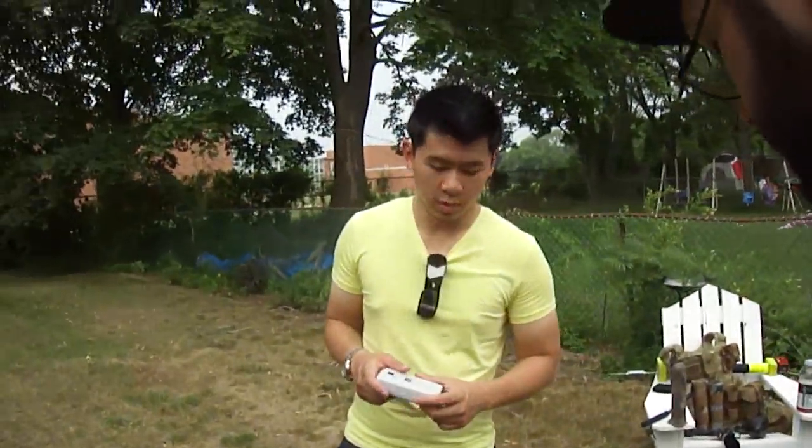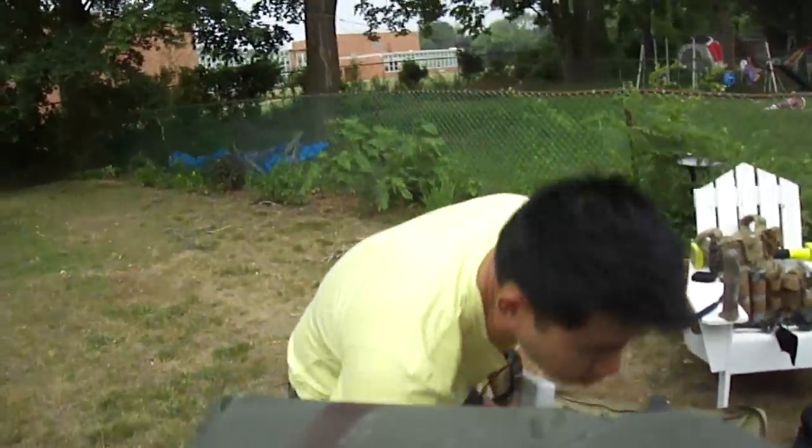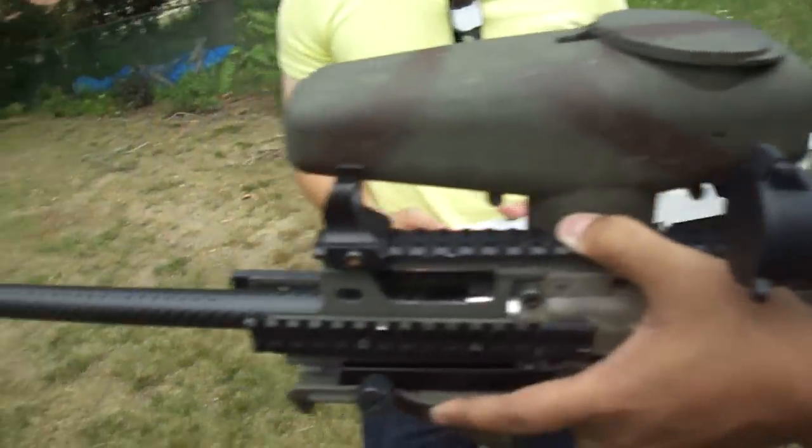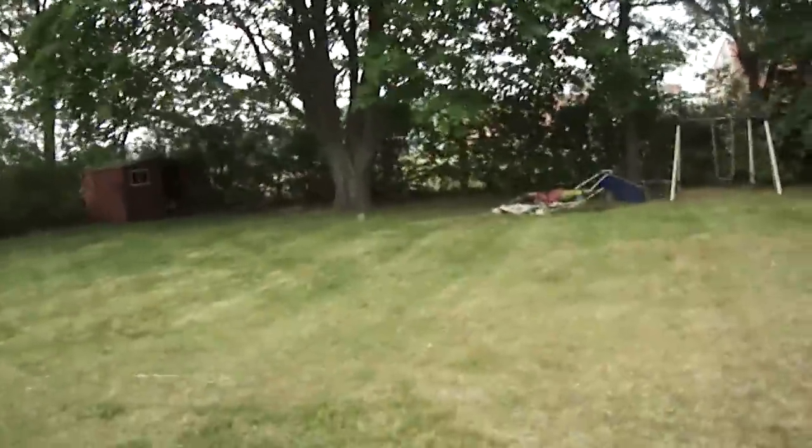You got that chrono? Yep. Let's do this. Got a guess. Clearing shots. All right, ready? Ready.